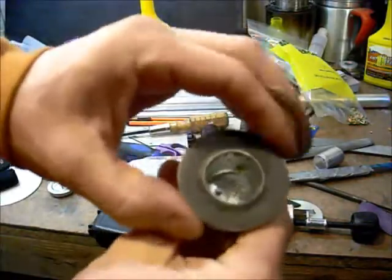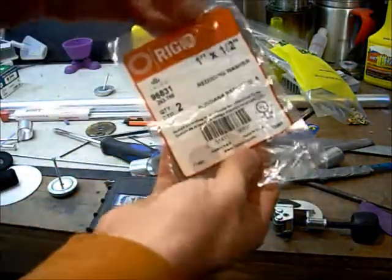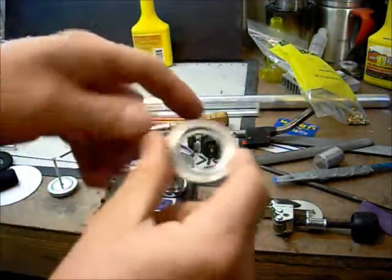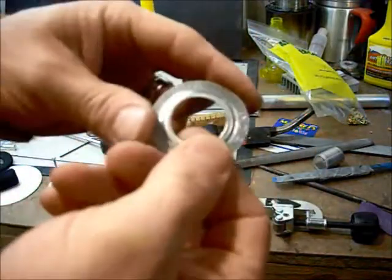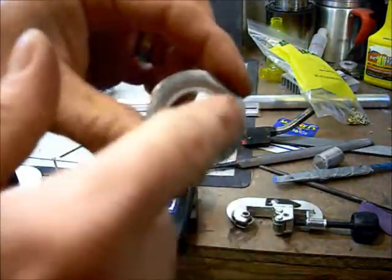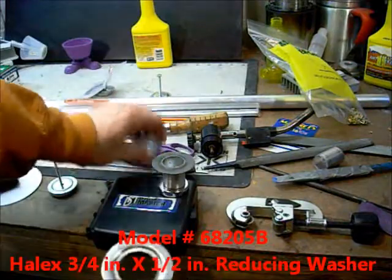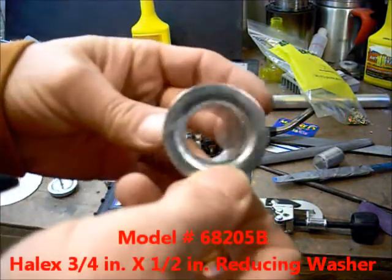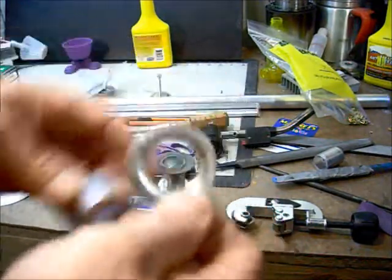You just have to find one that you like the size of — these reducer washers. This seems to be a good size, and this is what I've been switching to for the most part — it's three-quarters by one-half. It's nice because it has this lip in here that lets me fill in. Now the tricky part: this does not fit over this, and we need it to fit over that.